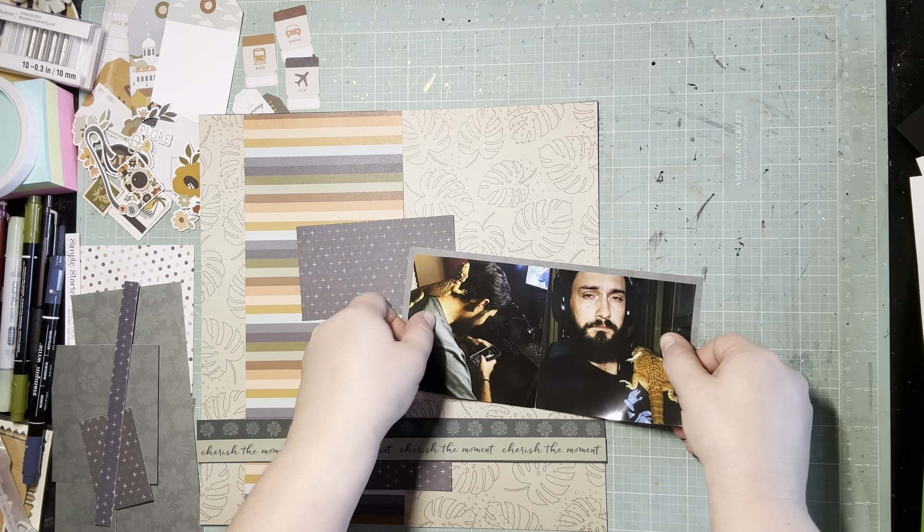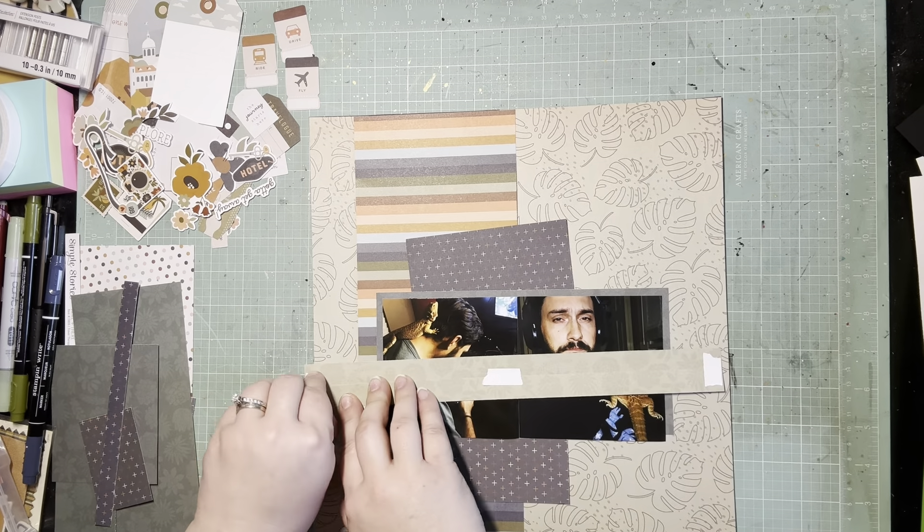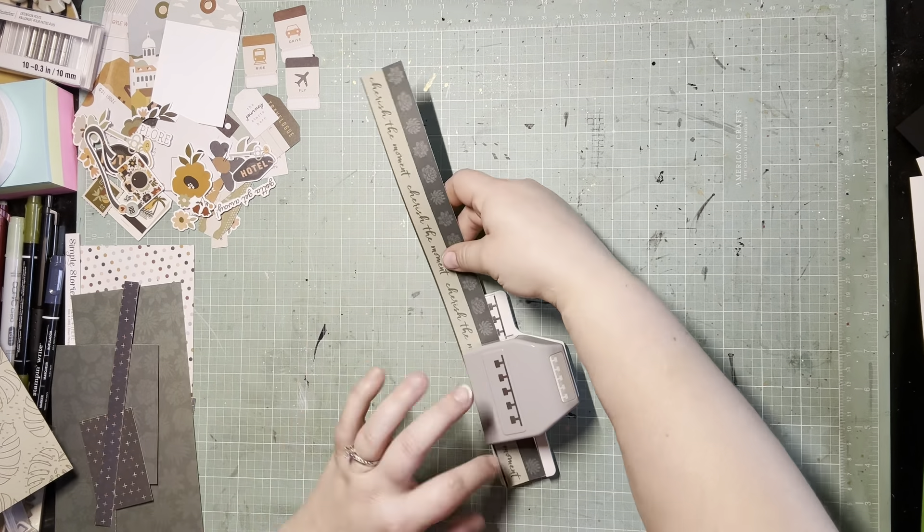That paper wasn't big enough to go all the way around, but I also had those cut-apart border strips that I had already cut apart from a previous paper in this paper pad. There are a couple of green ones that I wanted to pile on here too, so those are going to kind of cover up the bottom part of that mat where the green mat doesn't go all the way around the photos.